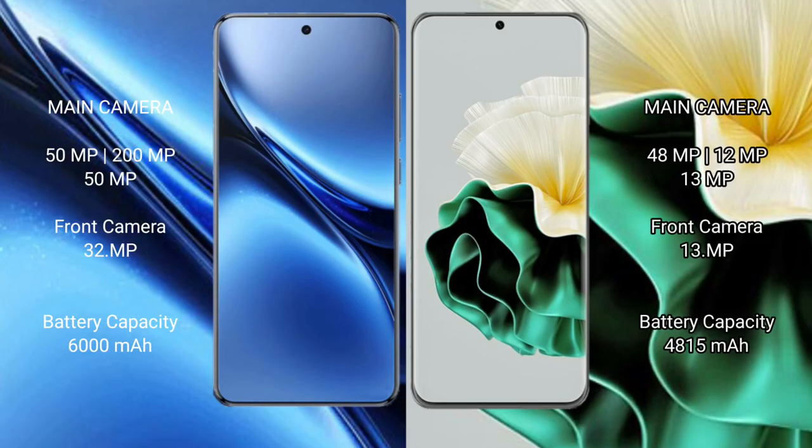Vivo X200 Pro features a rear triple camera setup: 50MP plus 200MP plus 50MP, and a 15MP front camera. Vivo X200 Pro has a 6000mAh battery with 90W fast charging support.